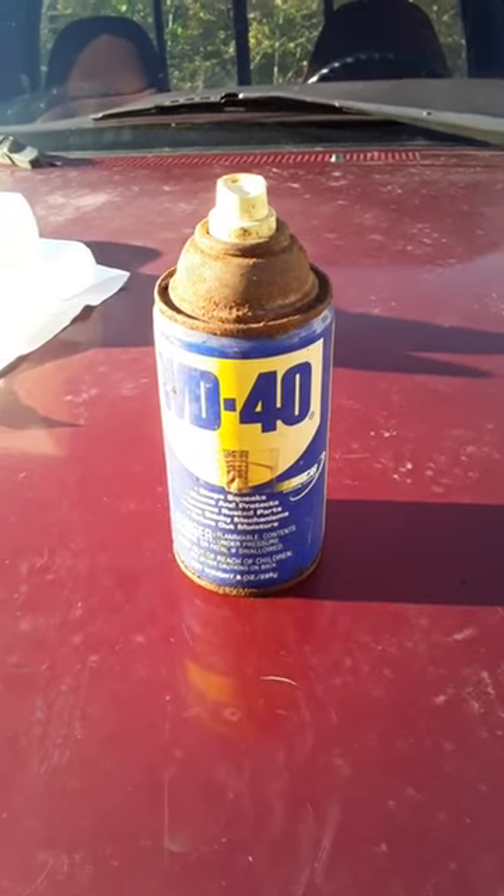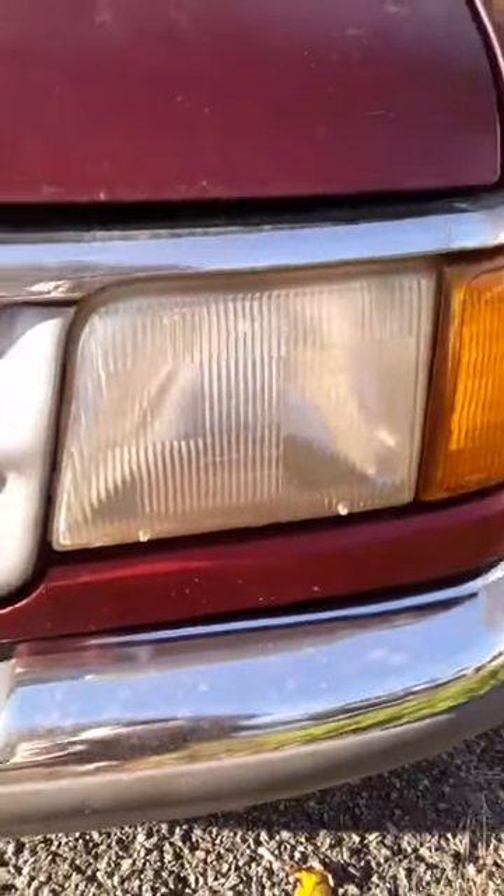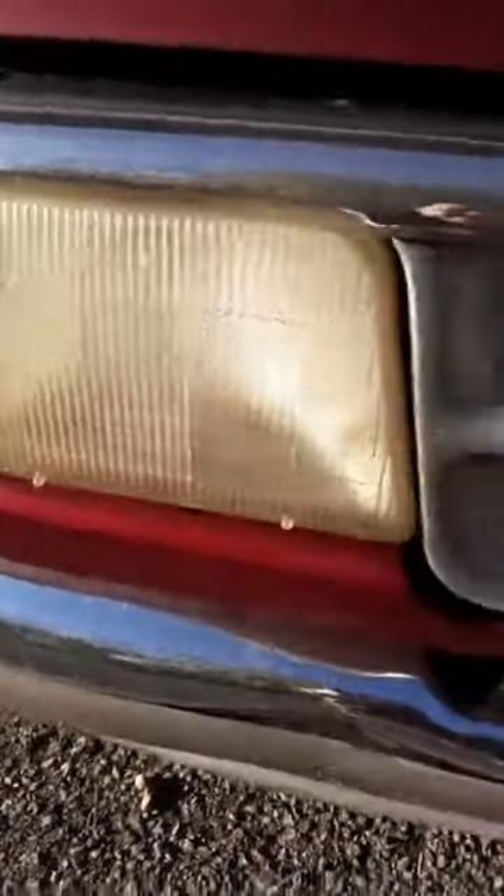Hey everybody, they say you can use WD-40 for your headlights when they're all dull and yellowish. So I sprayed some, and we're going to see.